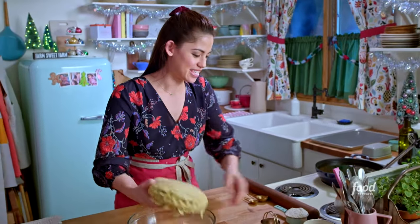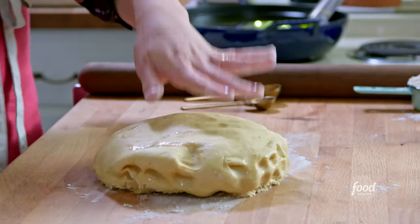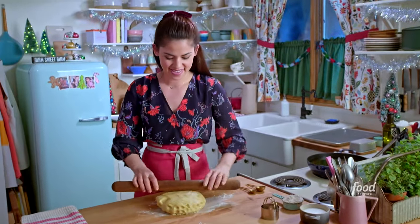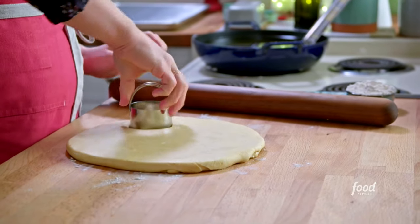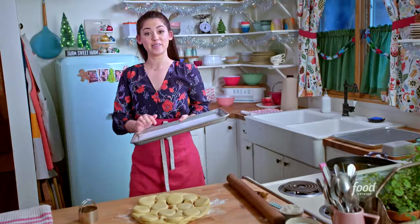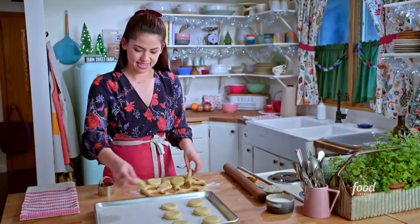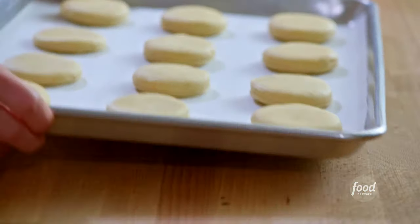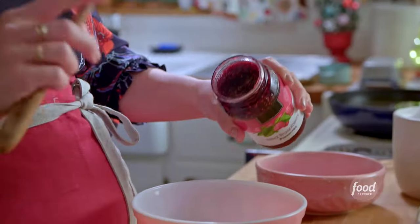I've got my buttery doughnut dough that I made earlier, and I'm going to turn it out onto my surface. I'll dust it with a little flour, then roll it out to a half inch thick. Now I'm going to cut out two-and-a-half-inch circles using my biscuit cutter. I've lined the surface with parchment so that the dough doesn't stick.